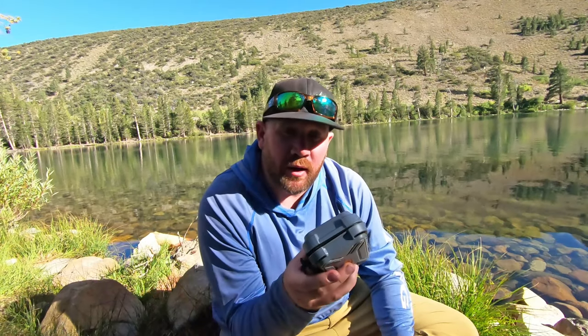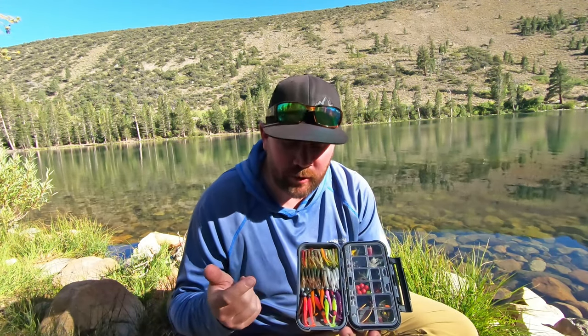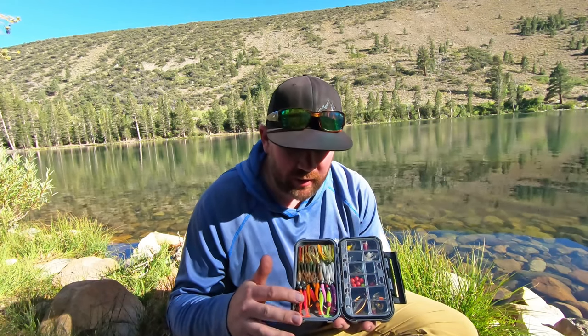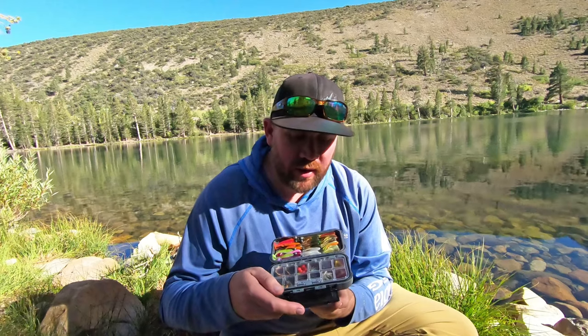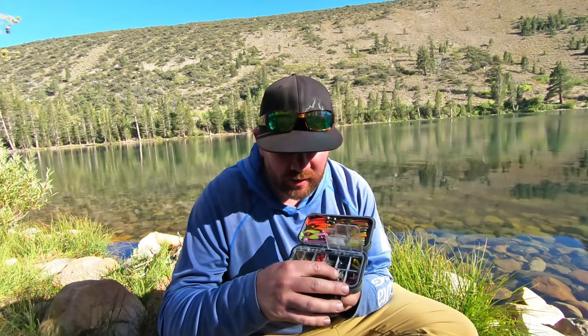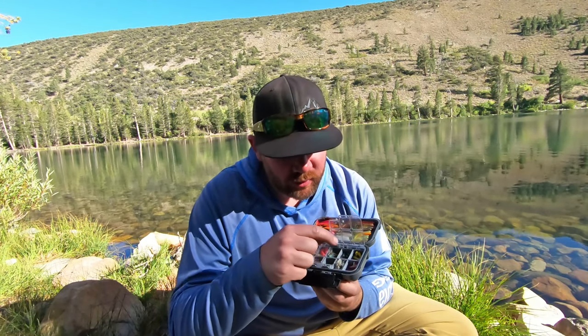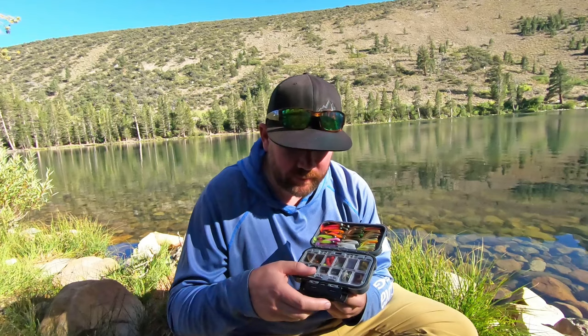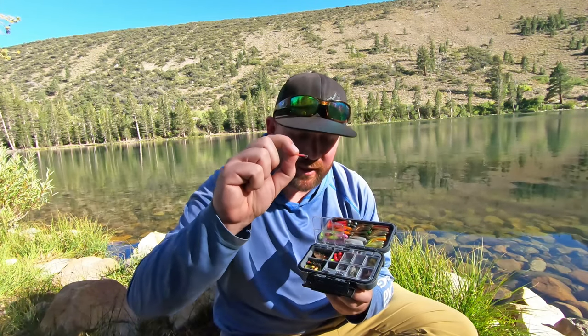My tackle box is a Flambeau tackle box — it's waterproof. In here I carry a lot of Sierra Slammer jigs and mini swim baits. This whole side is nothing but jigs and mini swim baits. Over here I've got some 1/64th and 1/80th jigs. I also carry some flies, some hooks, and some split shots.